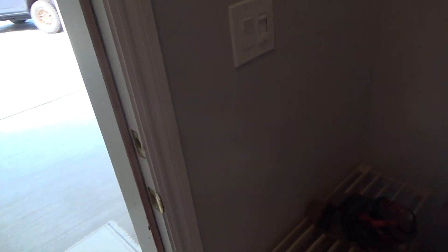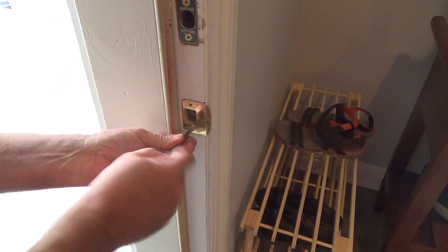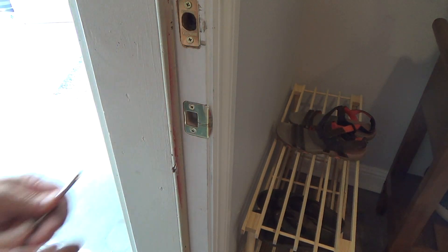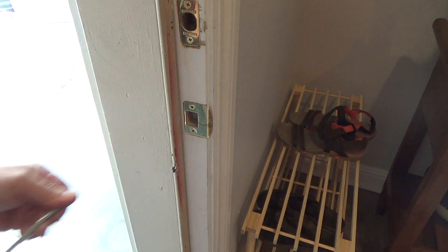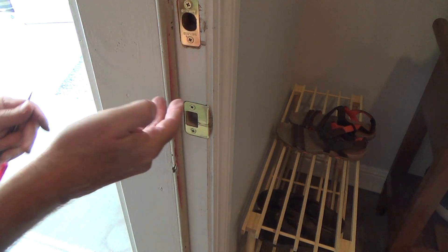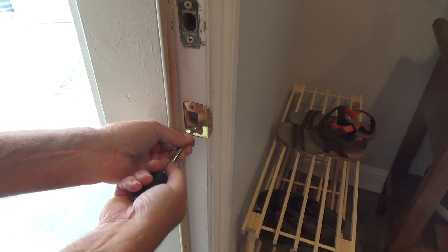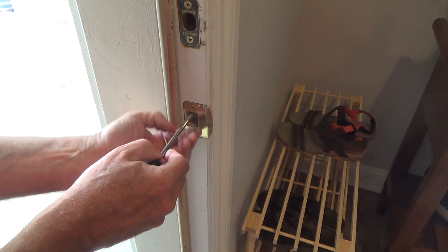I'm going to go ahead and take this strike plate off, this bottom one. It's got a paddle on it but there's no little notch in there. If there was a little notch on the side I could take a standard screwdriver and tweak it. Years ago I used to just grab it from underneath and pull it out, but then it tweaks it all and it's really not the best way to do it. I don't do it that way anymore. I go the extra mile and take it off properly.